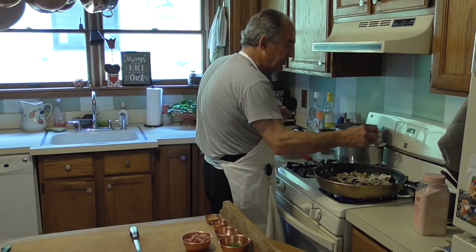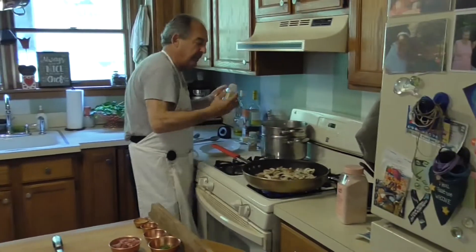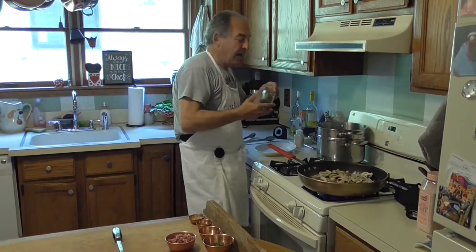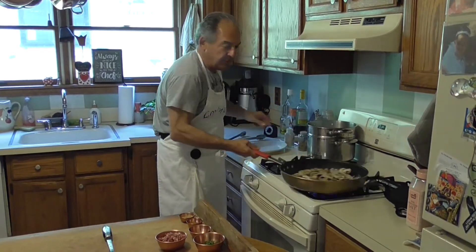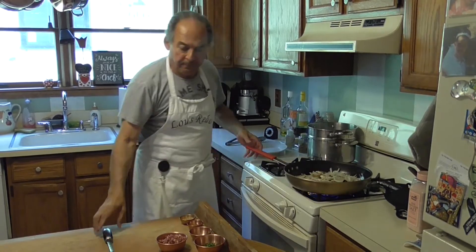We're going to add just a pinch of salt — pink salt, as you can tell by the big bottle of pink salt sitting right there. I use it by the pound. I'm going to add a little thyme because it goes well with onion and mushrooms. I never have enough thyme.